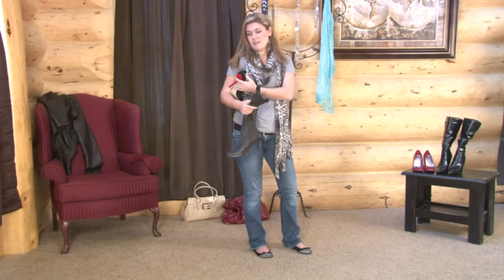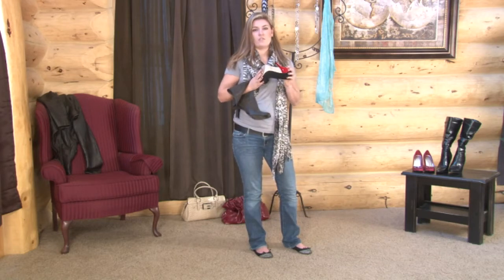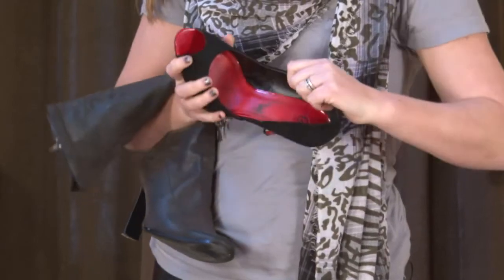Now, if you have a shoe like this, it's important that you never try to stretch out the sole. The sole could become weakened, and it could actually break the shoe. Instead, you want to work on the actual upper of the suede shoe. You can work it like this around the actual shoe.